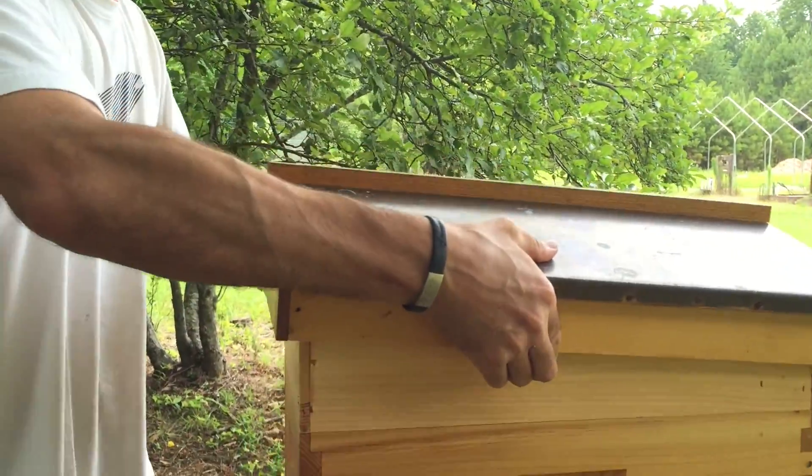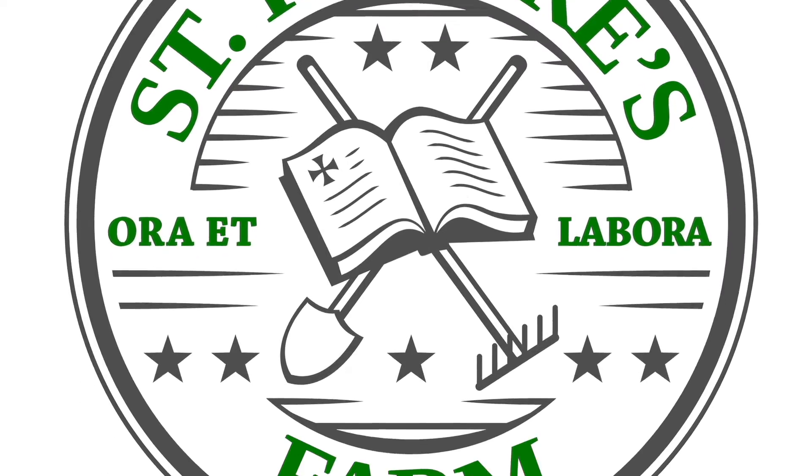That's it. I just wanted to get a review up on YouTube about this hive top feeder. I hadn't seen any on YouTube, so I figured I'd put one up in case anybody was wondering about this particular design. Thanks for watching — we'll see you next time.